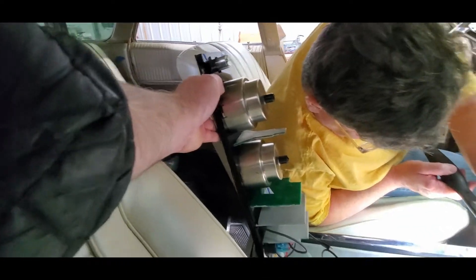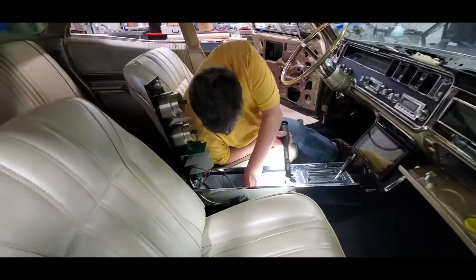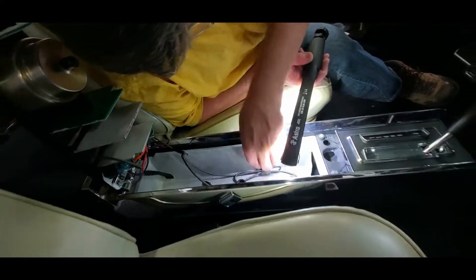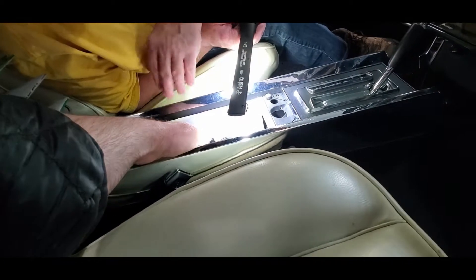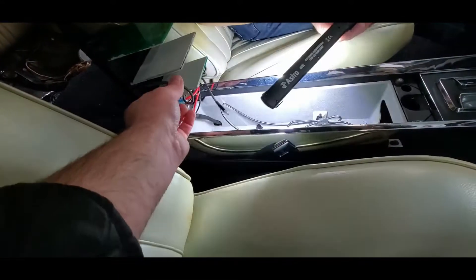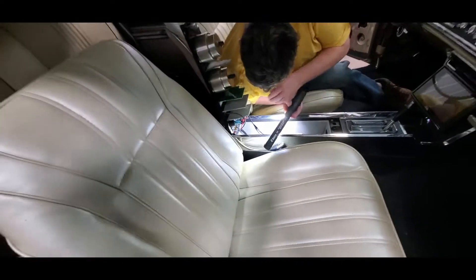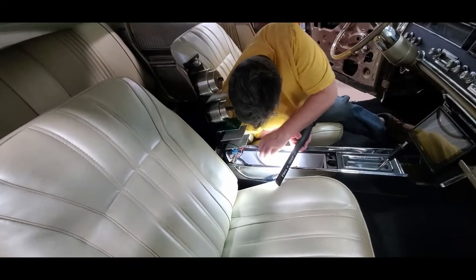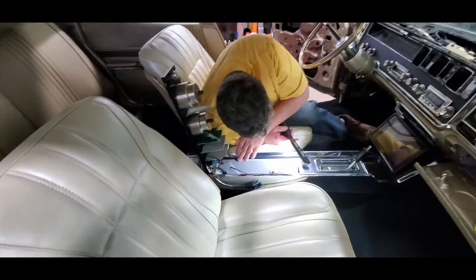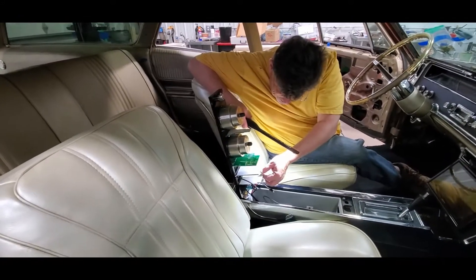Some new bumpers here - just to kind of space them a little - and these are the locators here. Those work great, but remember we've got to have access to that. I think I'm going to put one more right here and one back here, because trying to close it and get these guys lined up in their notches is going to be tough. These are all in nice, so this is going to work.